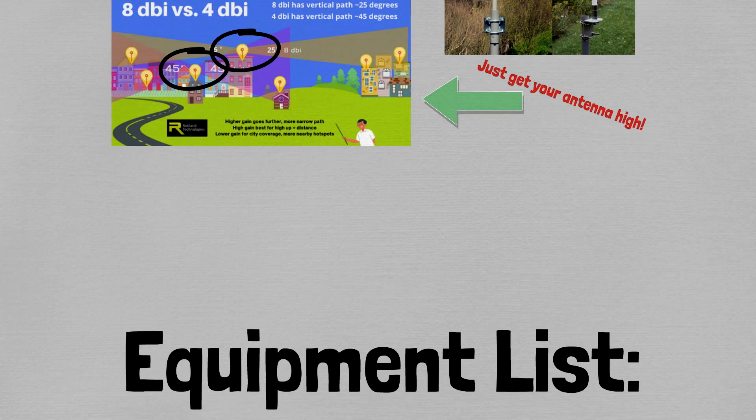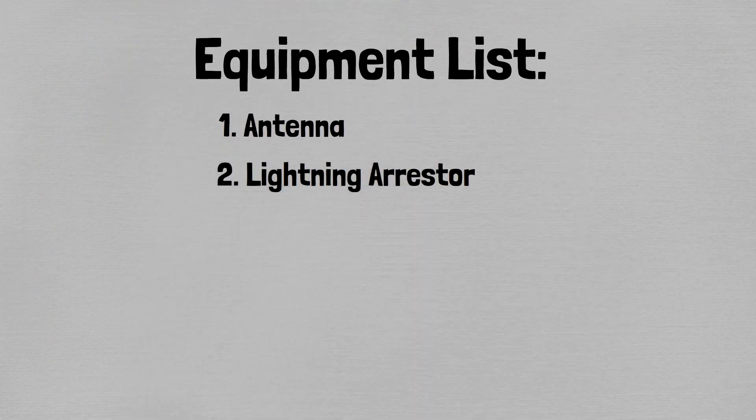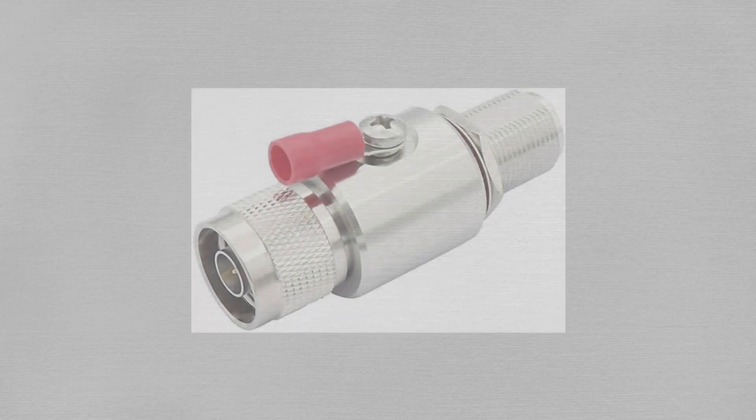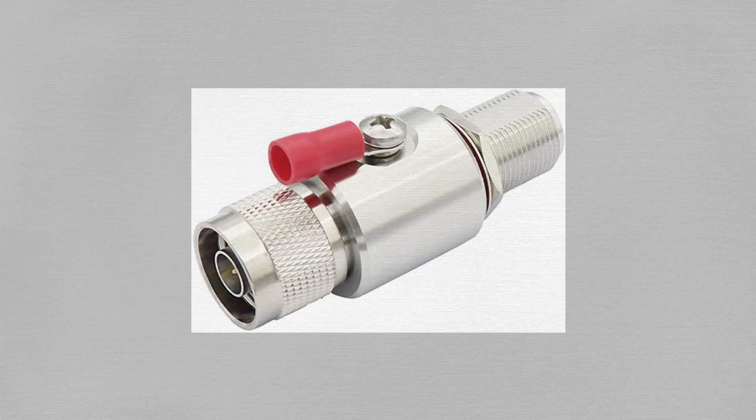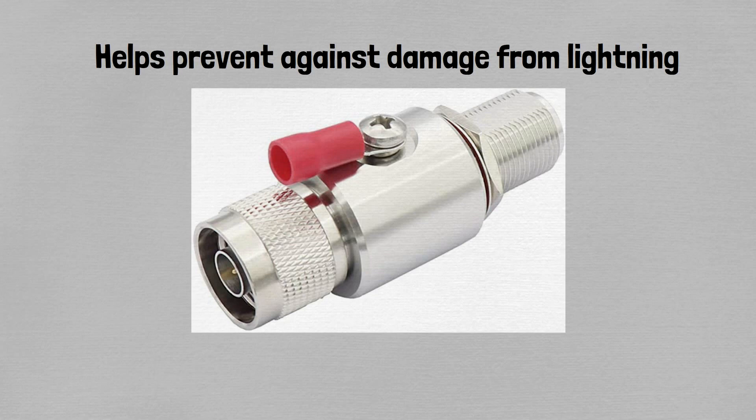The second piece in the setup is the lightning protector. That's really all we need to touch on here — this piece is about $20. You can buy it on Roklin or on Amazon. It should cost no more than $20 to $25, and all it does is help protect your house from potential electrical fires if your antenna gets struck by lightning.